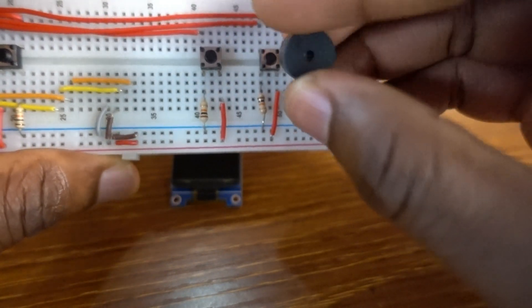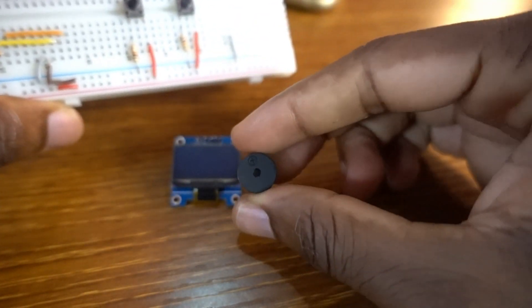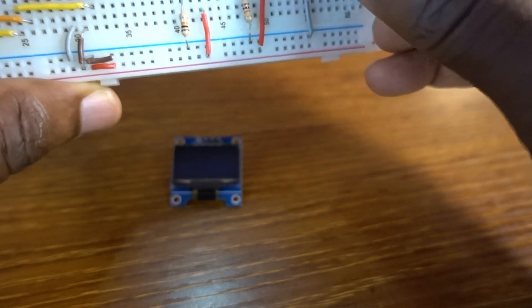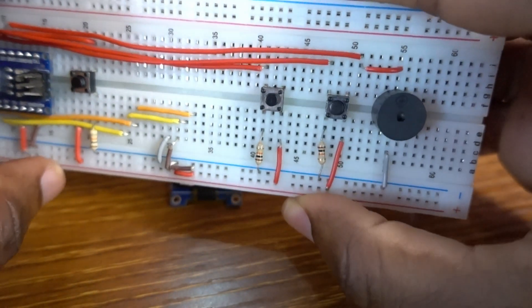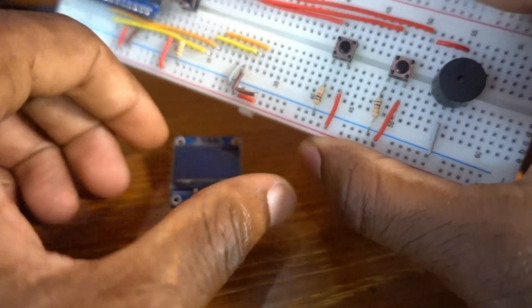Now the buzzer is attached to Pin 2. The short leg goes to ground.